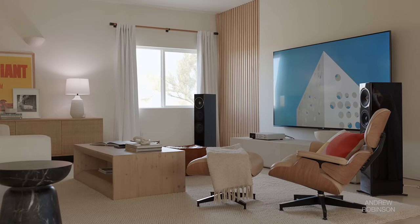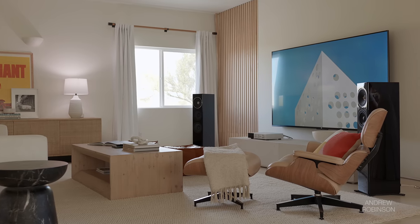But where the 9000A really excels is definitely in its soundstage and dynamics. Soundstage depth is superb, arguably better than its width, though this sense of vertical scale, especially when listening through the Technics speakers, impressed and surprised me the most.